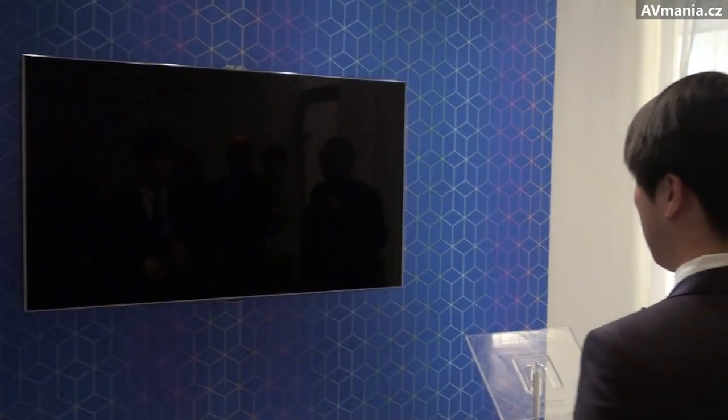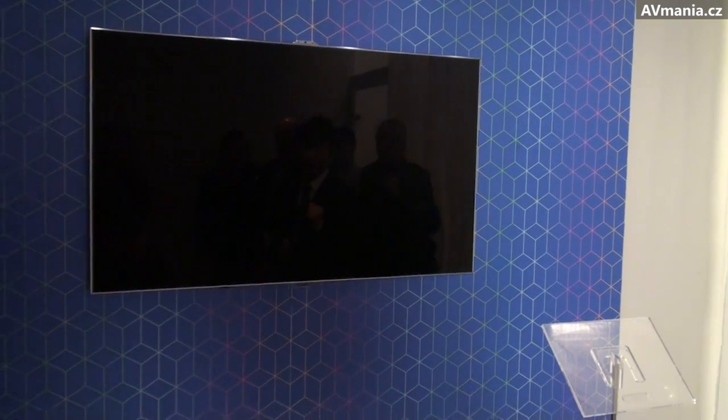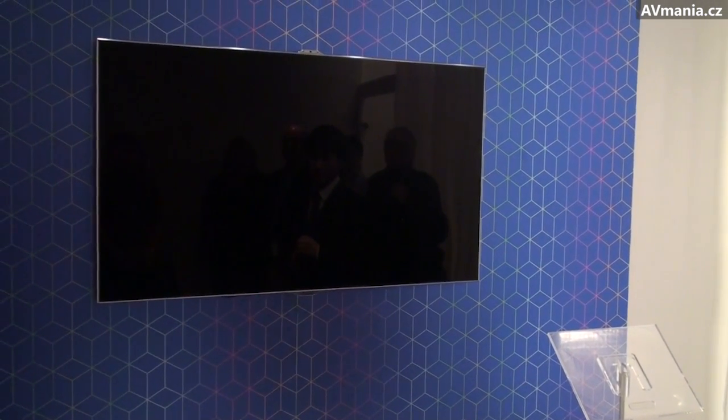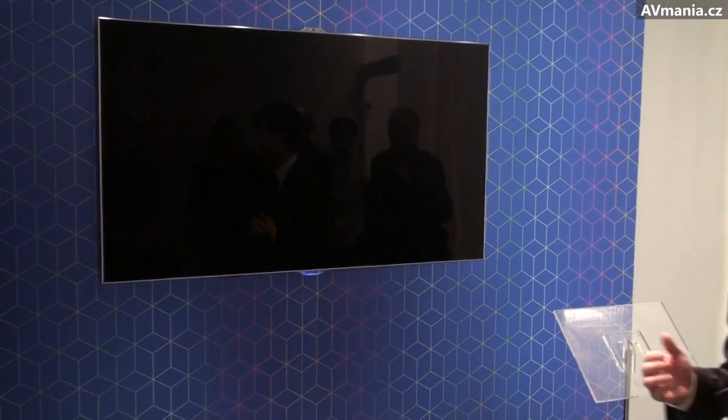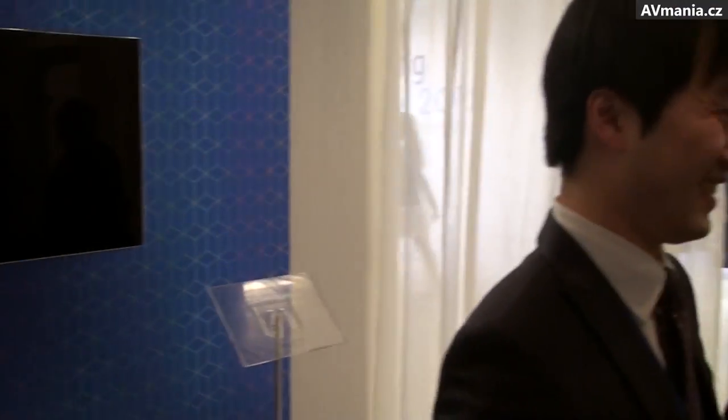So you just say, 'Hi, TV.' Actually, my pronunciation is not good. When I speak Korean, it's perfectly working.